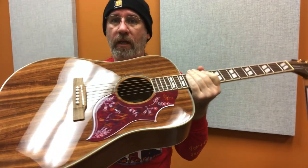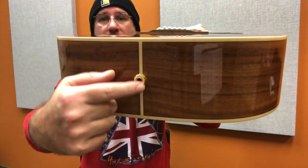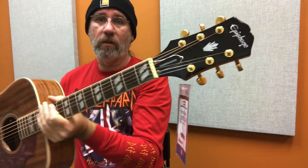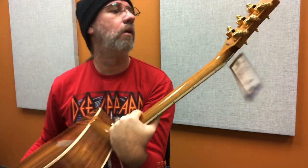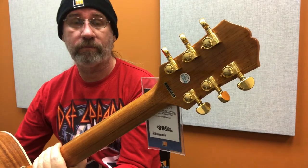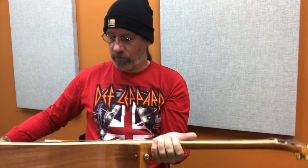It's got electronics in it in case you want to plug it in — they come out through the strap lock. Nice gold. Are they Grover? Yep, they are in fact Grover braided tuners. Nice. Sounds great so far. Got it tuned up.